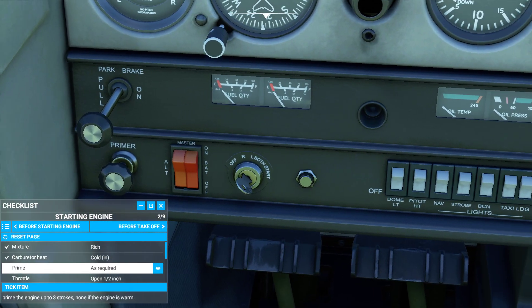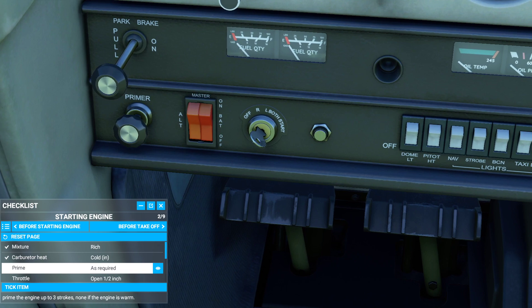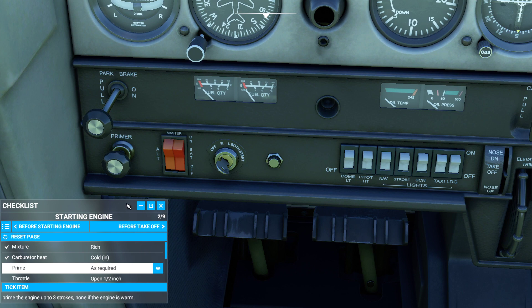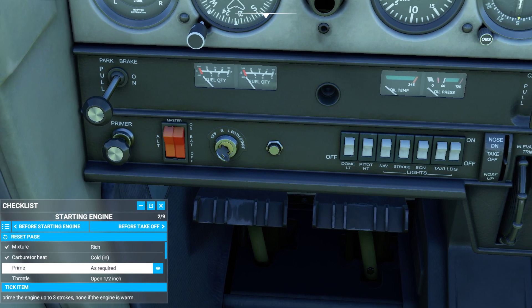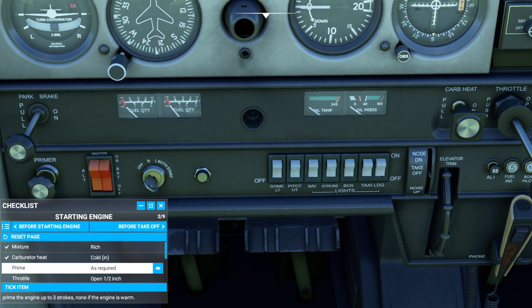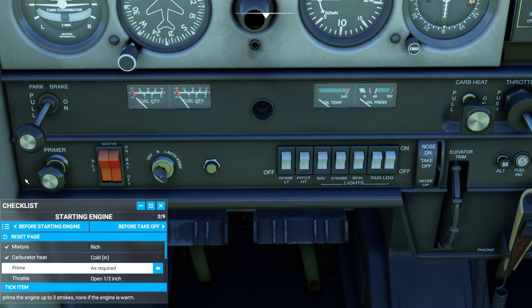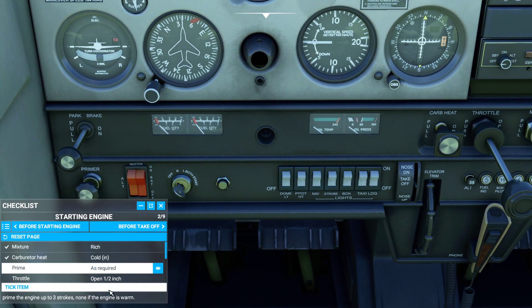Now we need to prime as required. Here is our fuel primer. What does a primer do? Basically, the primer is going to force fuel into the cylinders and tries to atomize it so you have a little pop when trying to get everything started. You're going to pull it out — when you pull it out you're sucking fuel in, and when you push it in you're forcing the fuel in. You really don't need to crank this more than three times on a normal day. If you've used the engine recently, you probably don't even need to prime it at all. If it's a cold day, expect to use anywhere between five, six, or seven pumps.